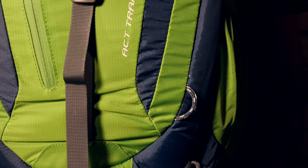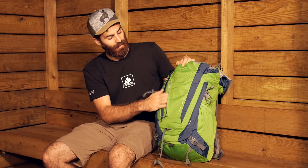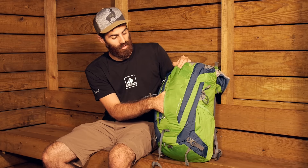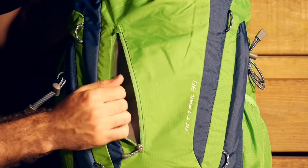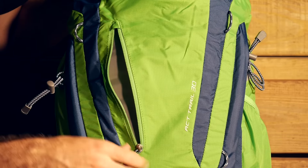Some other pockets on the bag include a couple on the front face. We have got a nice little streamlined pocket here — it is very thin and not super deep, so it would be a great place to put maps or a book, something really lightweight and low profile to access quickly.